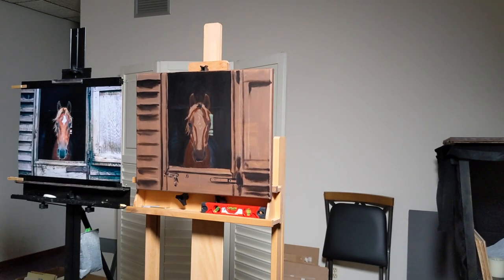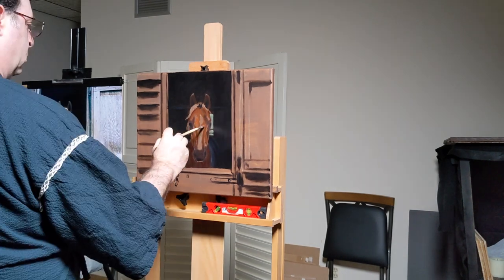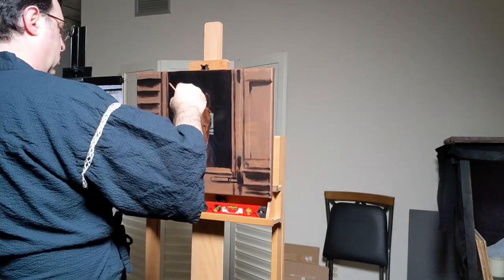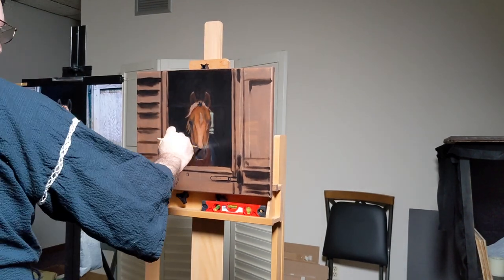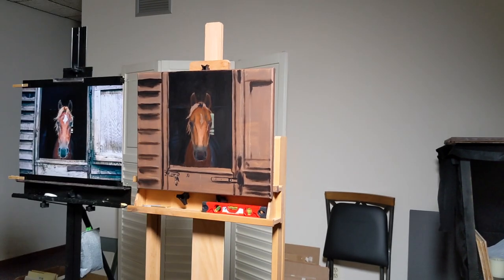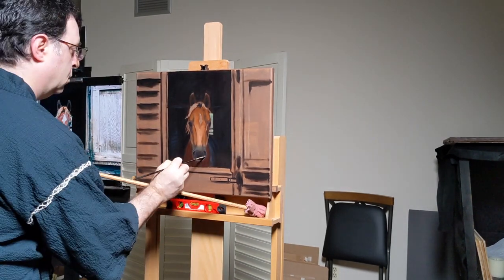The real challenge for me was to make sure I nailed the structure of the horse's head and the different planes of the head, especially as they come forward into the nose and nostrils. That was my main goal. And then to try to work on some wood texture, which is not something I do a lot of, so I was excited about having a chance to do that.